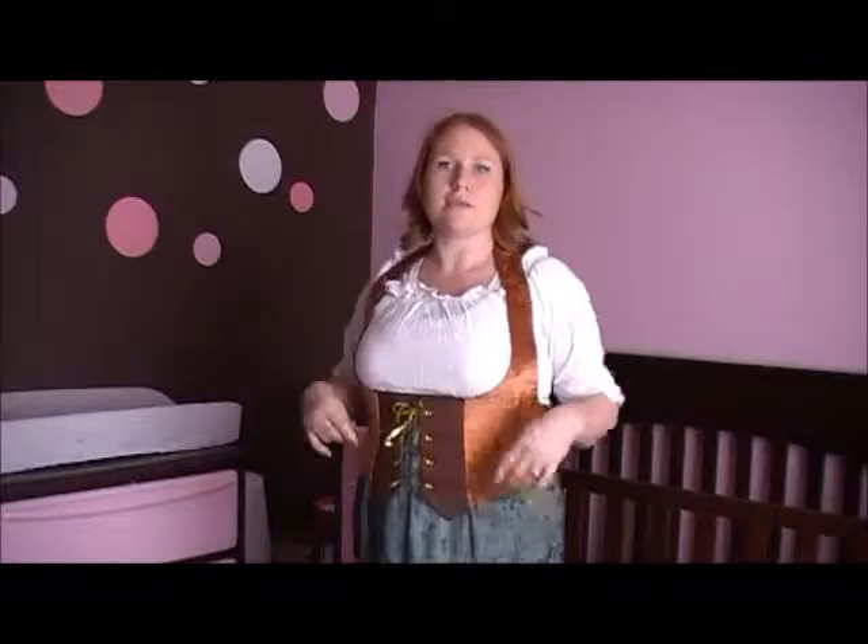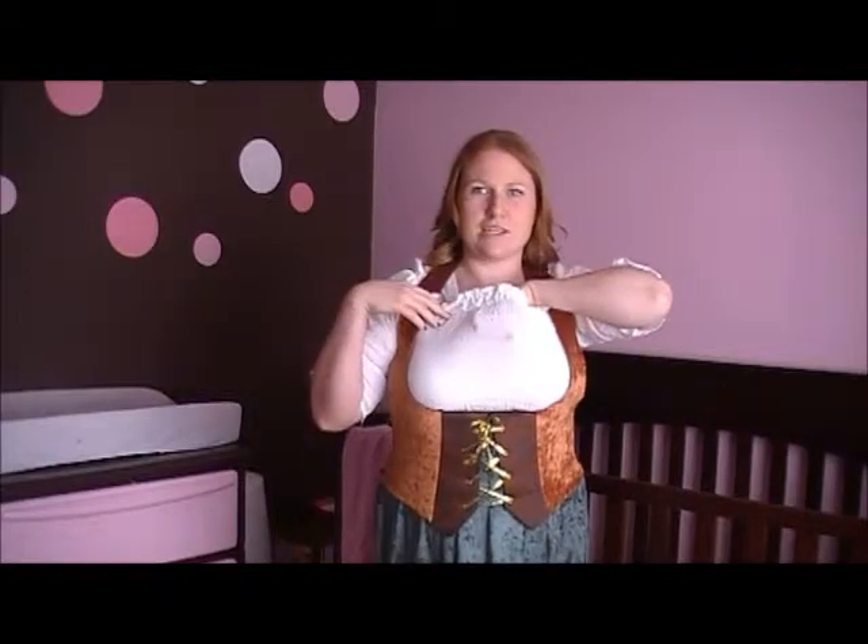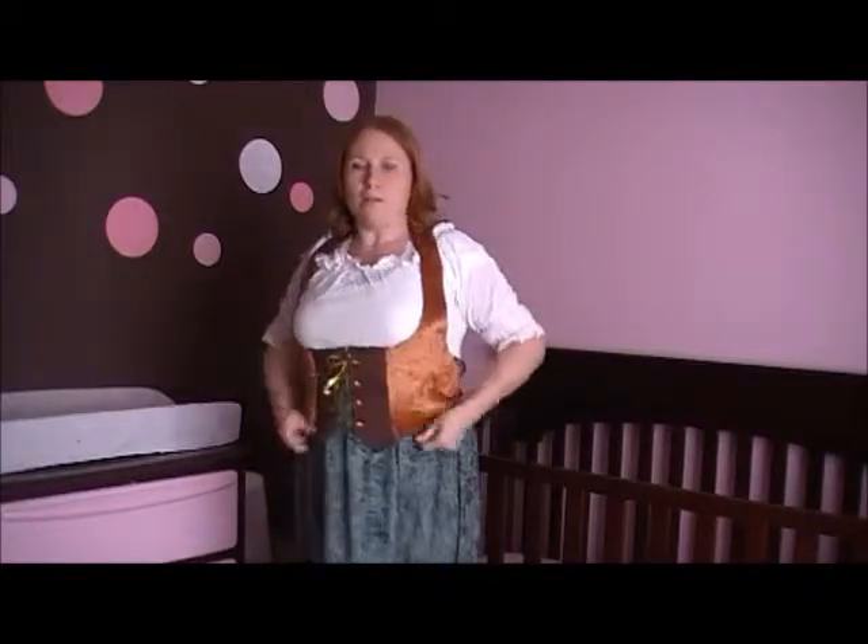The second piece is the dress. The top is a gauze fabric. I have a white t-shirt underneath because it is gauze and you can really see through it, so I did put a shirt on underneath. I probably wouldn't wear that to the Renaissance Fair though. It's all one piece.